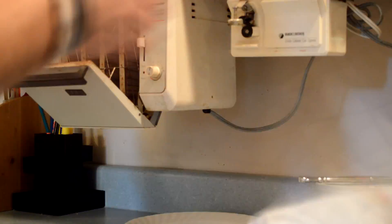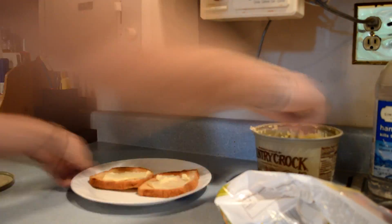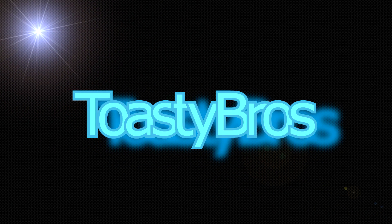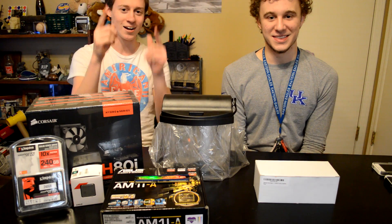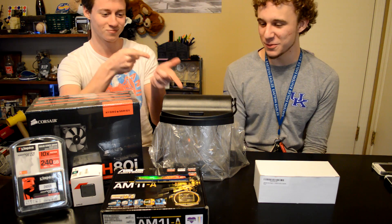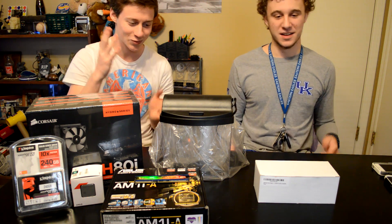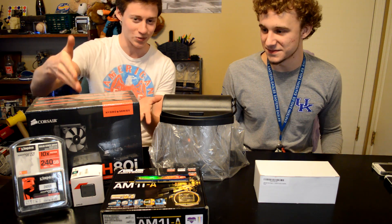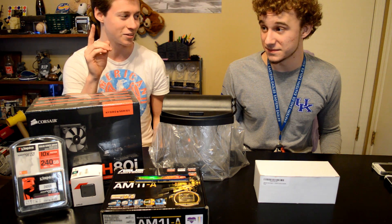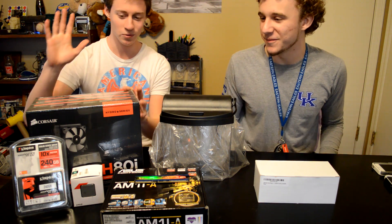Hey it's Toasty Bros here and we are back with another computer build. Look how tiny this one is — it's going to be awesome, like five times smaller than our original one, all new parts. And after we're done with it, we are going to sell it to one of you.